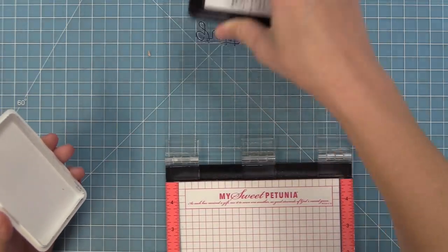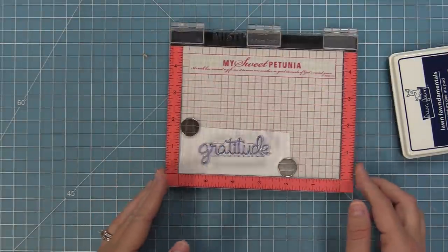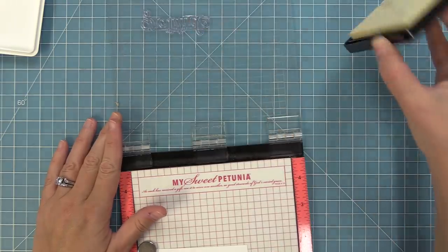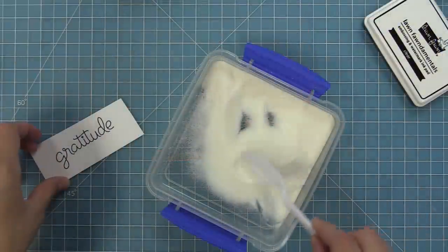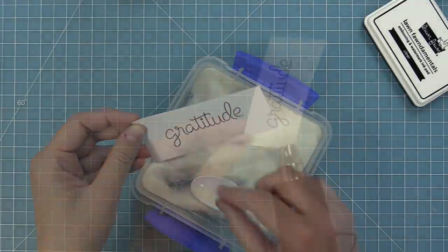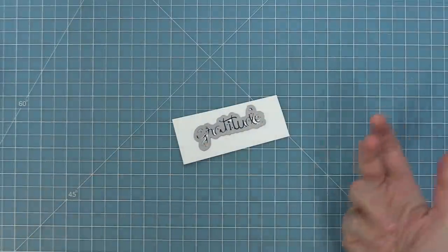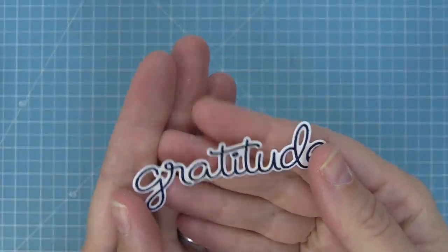Now we're going to take out the Scripty Autumn Sentiments stamp set and stamp in some Deep Sea ink — a nice dark navy blue. We're using the Misti so we can stamp over this ink with clear embossing ink: I wipe off the stamp, ink it up with clear embossing ink, and stamp right over that beautiful navy blue. That gives a sticky area where we add clear embossing powder, then heat it up. It looks like we used a navy embossing powder but really we layered two inks — so pretty, and it really helps it stand out from the card. Then we run the coordinating dies through the die cut machine — look how pretty and shiny that is!